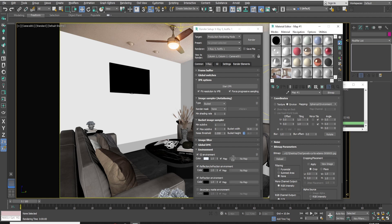Drag and drop the spherical environment to all. Go to Color Mapping and make the burn value 0.4.